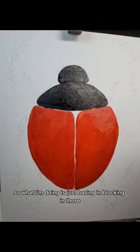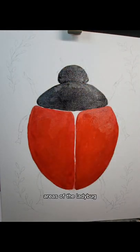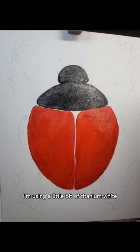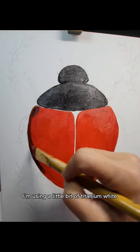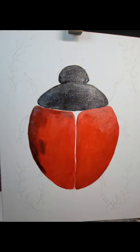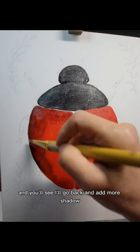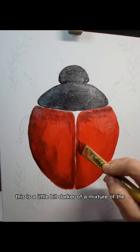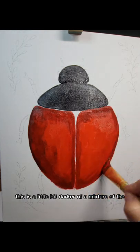So what I'm doing is just blocking in those areas of the ladybug. Then I'm using a little bit of titanium white in the black to make a gray, and you'll see I'll go back and add more shadow, more shading and highlighting.